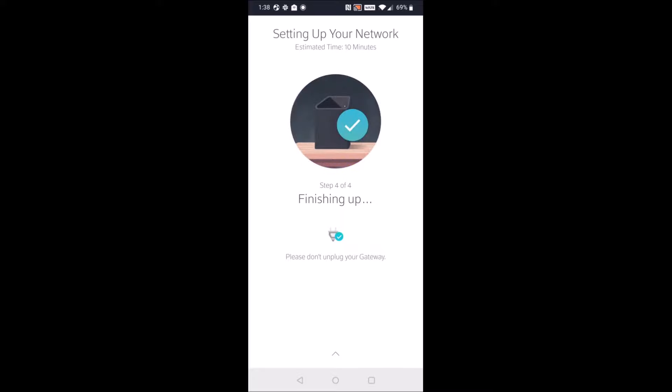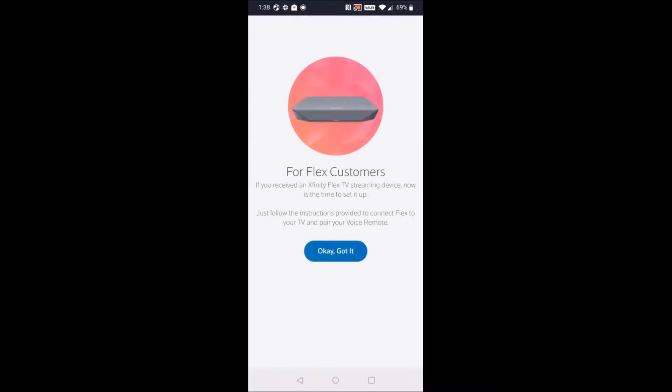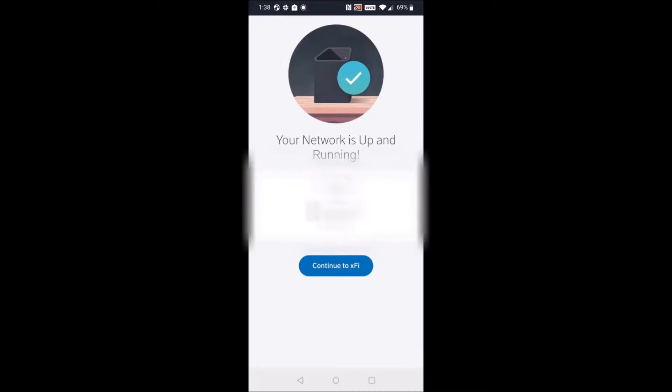You should be good to go once you reach the point where it has officially set up your network and you get that little green check mark. I hope this video was helpful — I appreciate you guys stopping by. If you're having any issues finishing up the setup of your XFi router, I recommend contacting Xfinity and getting a technician to come out to your home, and I'll have information linked for that down in the video description.